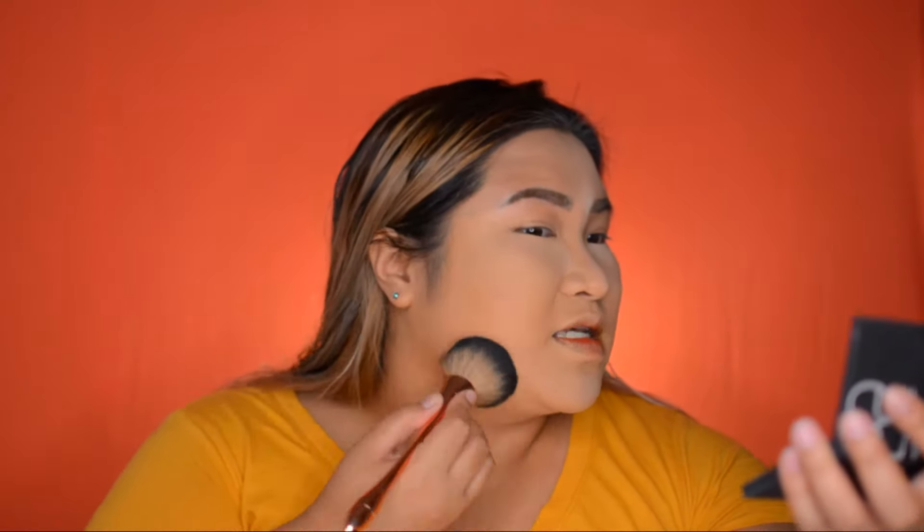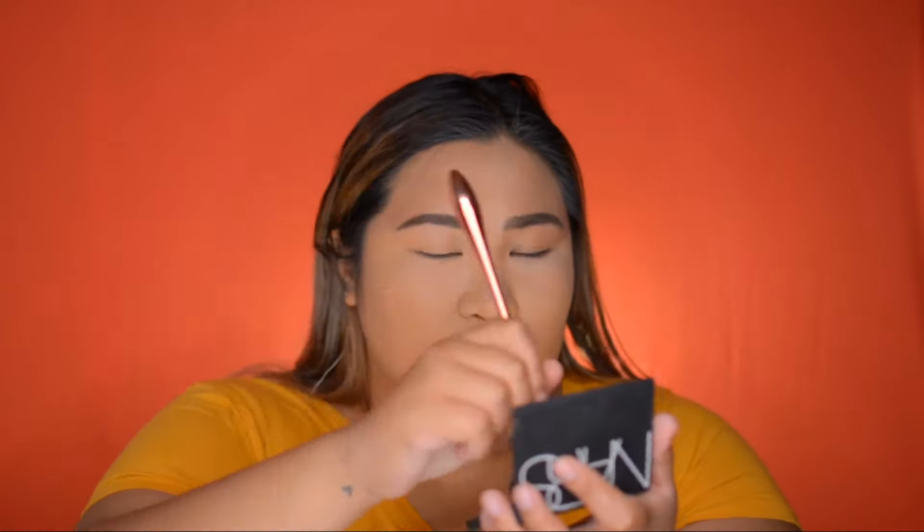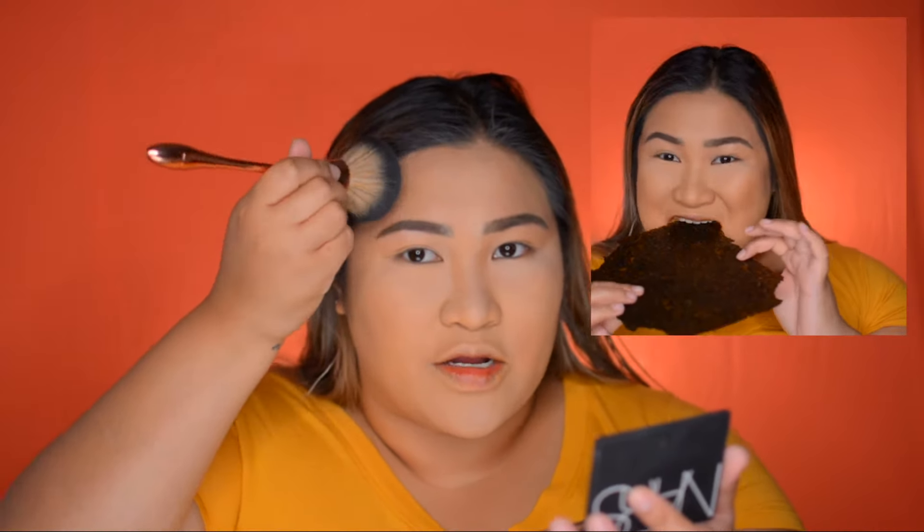This is a bronzing powder by NARS. I'm gonna take that on the outer parts of my face. I don't like this as a bronzer, but I love using it when my foundation is too light for my skin — to adjust the color. It's so light that it looks natural, so we're just placing that on the outer area.